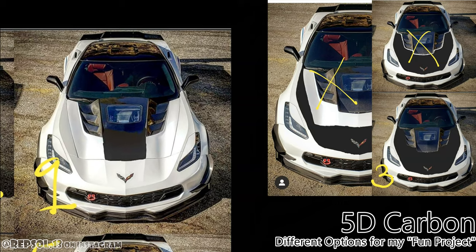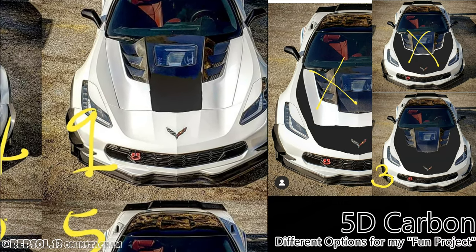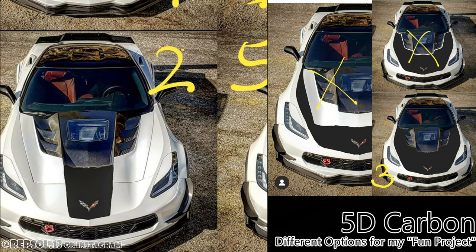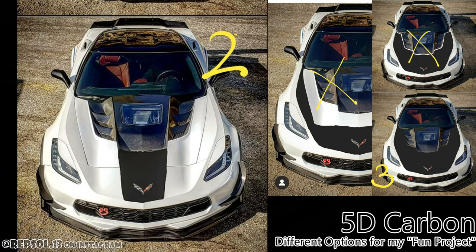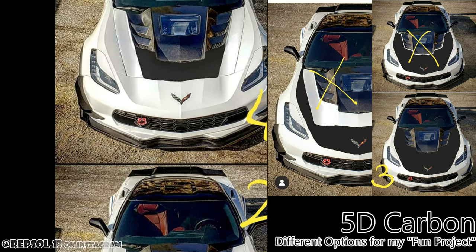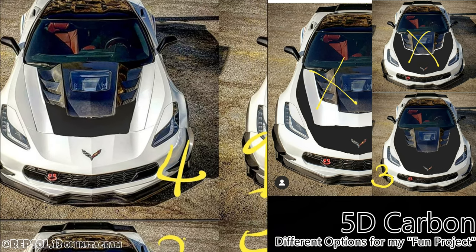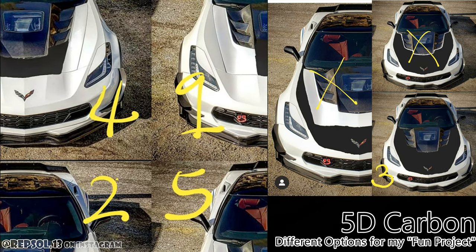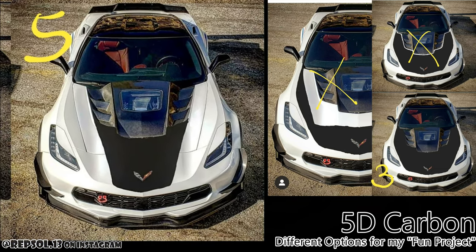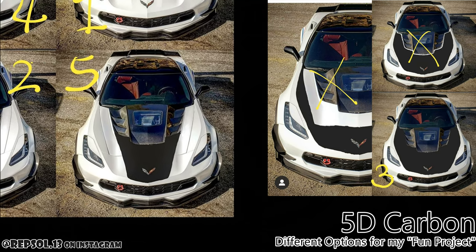Number 1 actually came in 3rd place — this particular version. Number 2 is basically an extension of number 1, fairly similar. I like this one the most; it looks a lot like an Enzo. Number 4 got the most votes because it's fairly classic — just a carbon roof look. Number 5, which is the extension of number 4, got the second most votes.